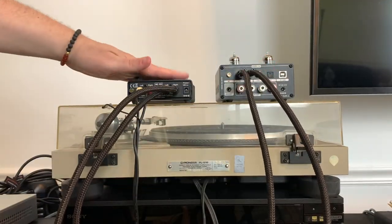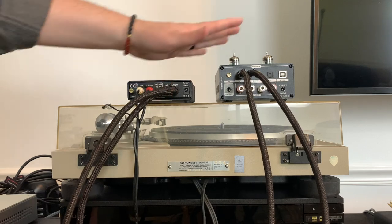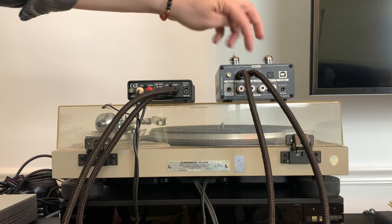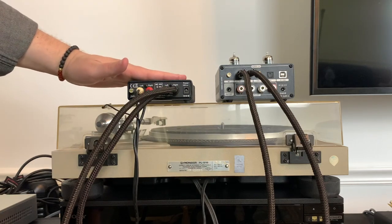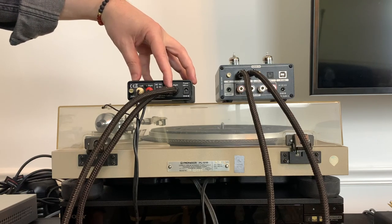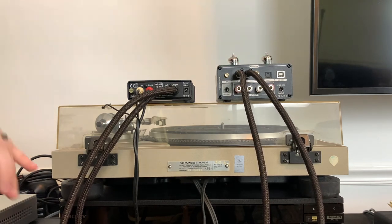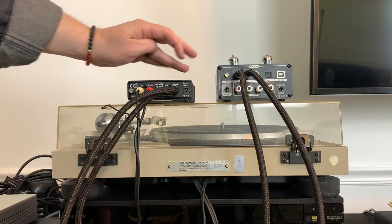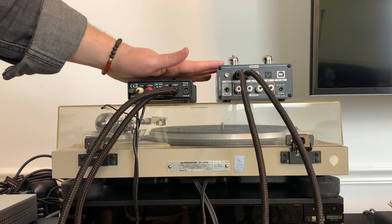Obviously I don't have this plugged in to power right now, but what you'll want to do is power on the phono preamp and then power on your amplifier and turn that to the RCA input on your amp. What's happening is the signal is now traveling from your turntable through this preamp, which is boosting the audio to line level so that we can hear it through the amplifier. If you don't have a built-in phono preamp on your turntable, this is the way to make that connection.